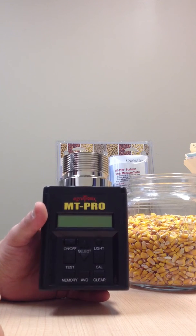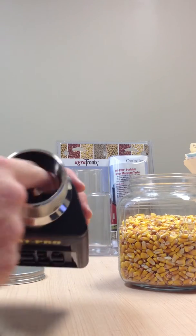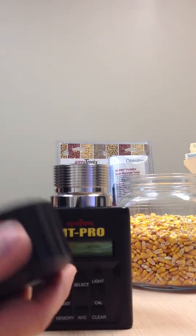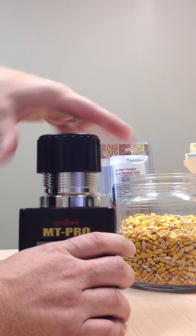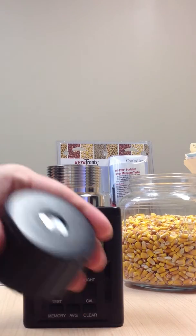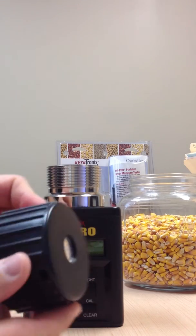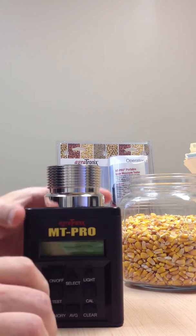It actually does 40 different grains. You'll see the sample size cell is very small, so you won't need much sample to put in there to get your results. You have a compression cap, which will tighten down on the grain. As you tighten down, there's a spring in here. It's actually going to push the cylinder up. Once the cylinder is flush with the plastic, you know you'll be able to take your reading. Very simple to use.